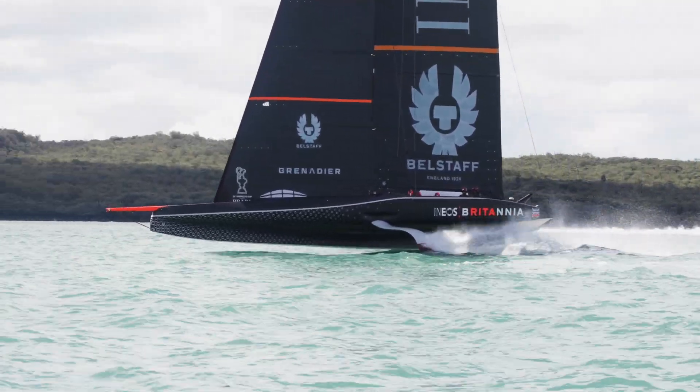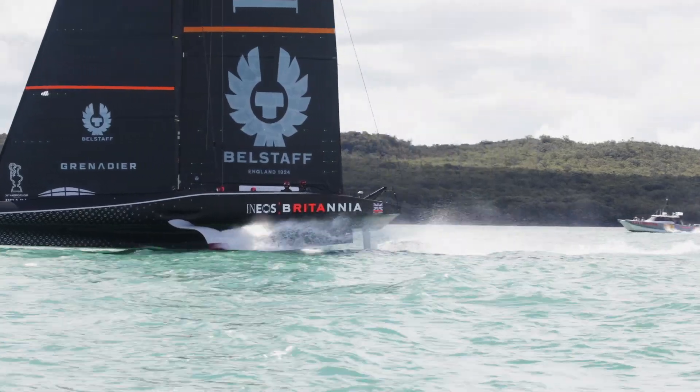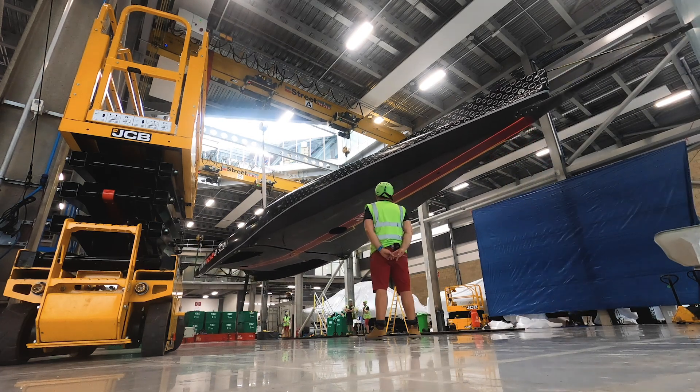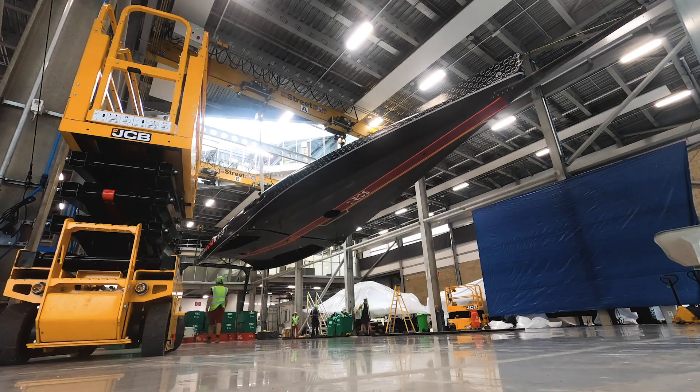I'm very proud to be involved and very grateful for the opportunity to work on this type of boat — a brand new class of boat, a very exciting boat, a very demanding boat structurally. These boats are exceptionally light for the amount of load that they need to carry. We're operating at the very cutting edge of structural technology when it comes to these boats.